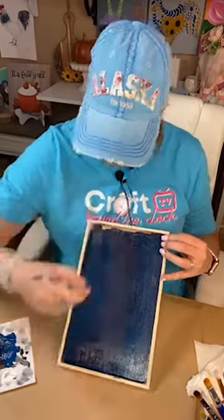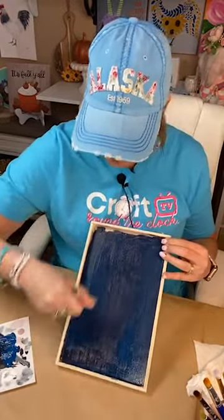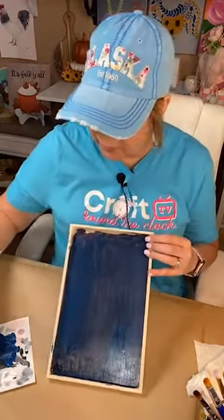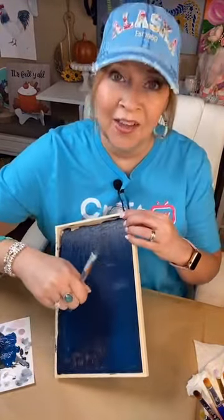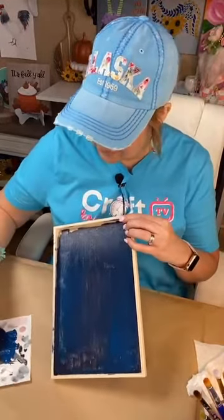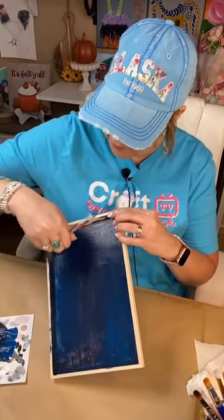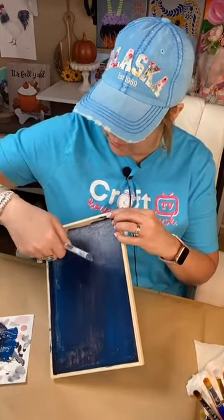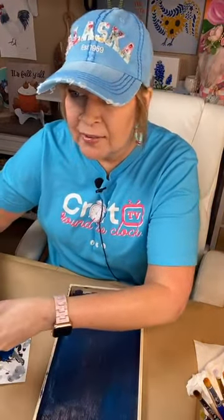After it's all said and done, I might even add glass to this one — I've been itching to add glass to something this week. I'm going to go ahead and pull this navy up onto the frame.